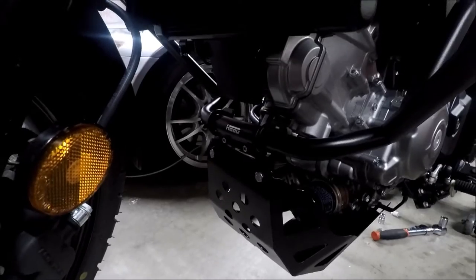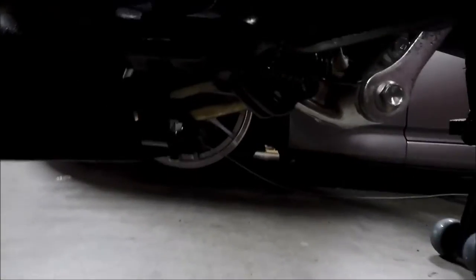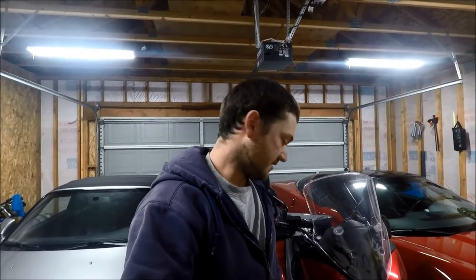Alright, there it is installed. Now all that's left to do is finish tightening up all these bolts. Here's what the back one looks like. So we are done with the install — the crash bars and the skid plate are looking good. Got everything all tightened up and torqued down. We'll take one quick look at everything close up again just to see what it all looks like when it's all put together.